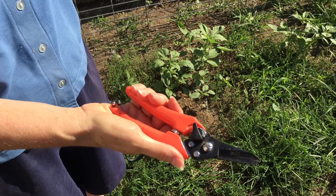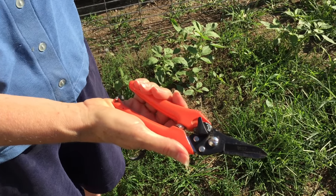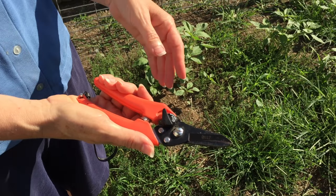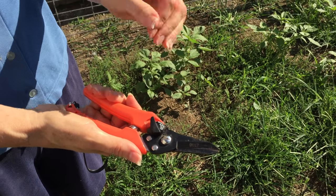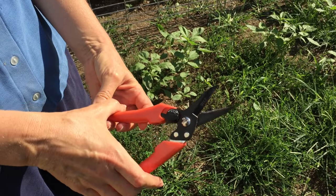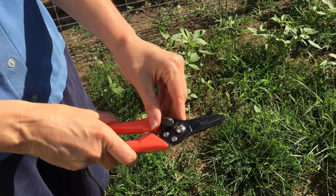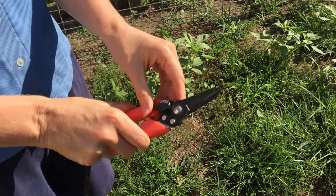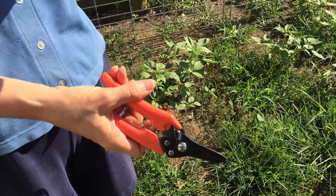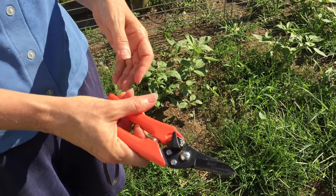These are the hoof trimmers that I'm going to be using. You can purchase these just about anywhere online — just search for goat hoof trimmers and you'll find them all over the place. They do look a lot like garden shears, and in fact one time when I ordered them they came in the mail labeled as garden shears. So if you find garden shears that look like this, feel free to go ahead and buy them and they'll probably work.